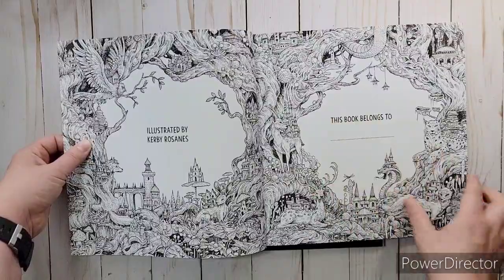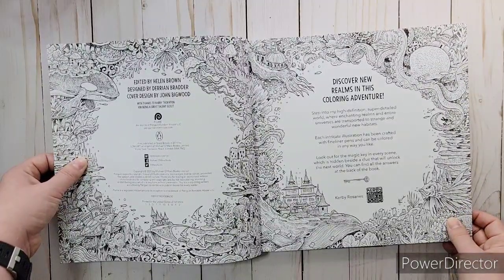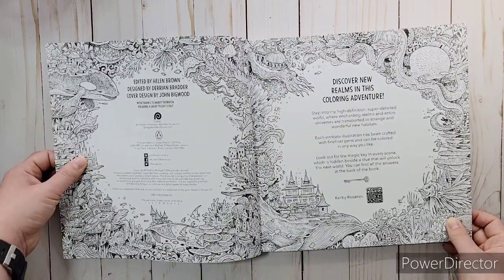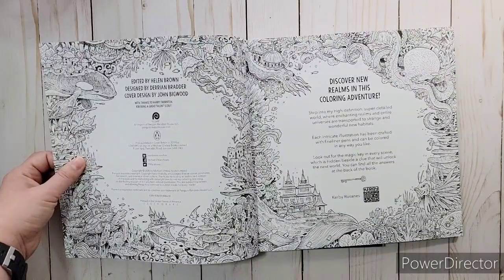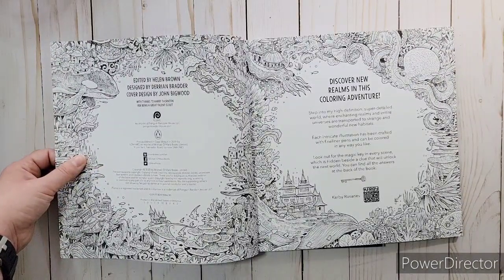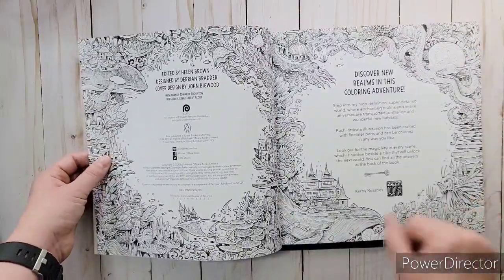There's a full page where you put your name on the book and then the description of it: 'Discover new realism in this coloring adventure. Step into my high-definition, super-detailed world where enchanting realms and entire universes are transported to strange and wonderful new habitats. Each intricate illustration has been crafted with fine liner pens and can be colored in any way you like. Look out for the magic key in every scene, with beside it a clue that will unlock the next world. You can find all the answers at the back of the book.' It went from a woodland theme and then there's an underwater theme too — I love using this to test colors with.